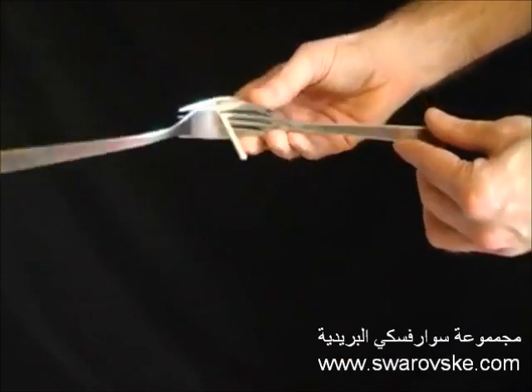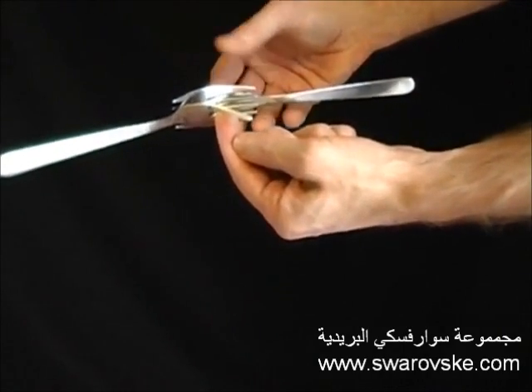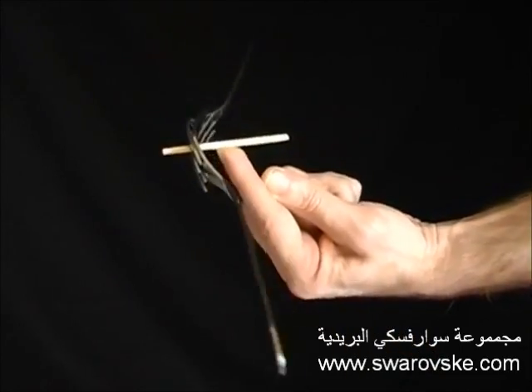Place a cocktail stick or a match between two fours. And although it seems impossible, you'll be able to balance the whole thing on just your finger.